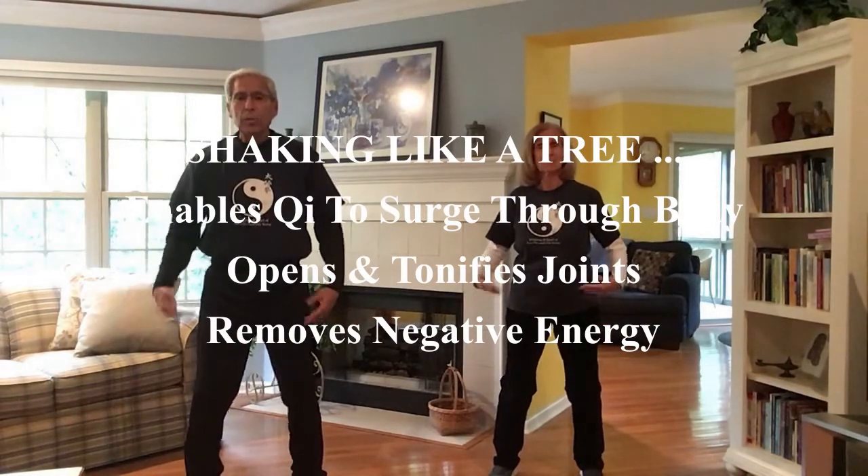And then we kind of switch modes. Here we go into a raggedy andy thing. We just get those shoulders and the limbs very loose. Get all the tightness out of your body if you can, just doing the shaking.